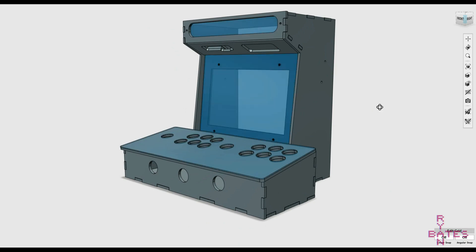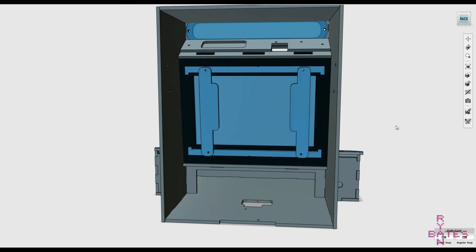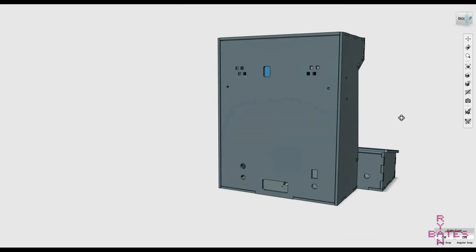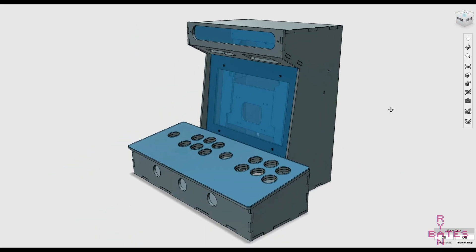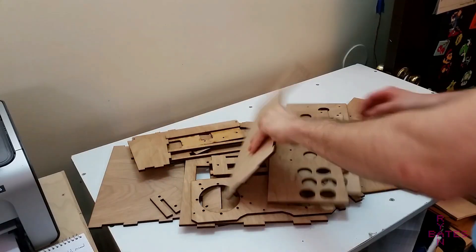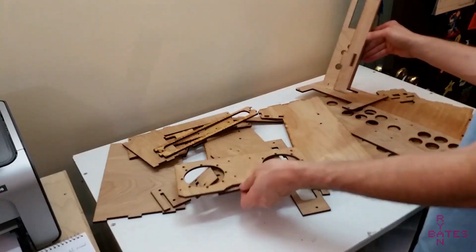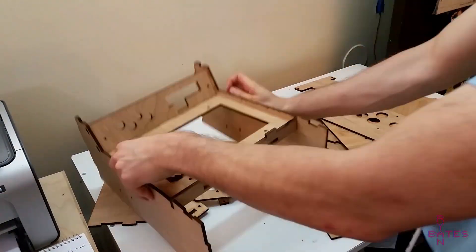The two player setup isn't for anyone — you'll be rubbing elbows with strangers in a literal manner, so just keep that in mind. The assembly of this cabinet is the same: glue everything together except the rear and the control panel. Later in this assembly, I'm going to focus on configuring RetroPie for two players via the Raspberry Pi GPIO pins. I also want to talk about a simple way to wire the cabinet all together.